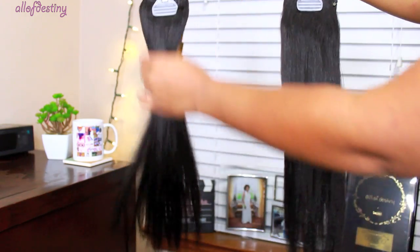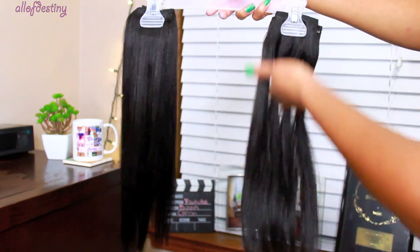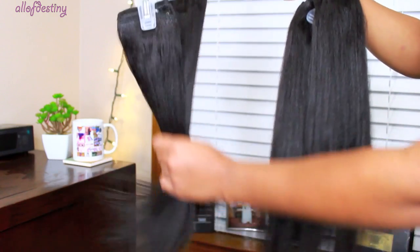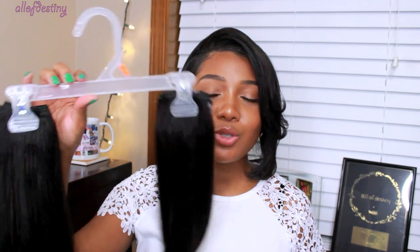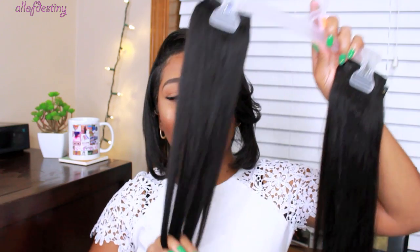After shampooing and conditioning, I don't really apply any product — I just let the hair either air dry or blow dry. Most times I do just let it air dry. I clip the clip-ins onto a hanger and put it on a doorknob, out of the way, and that works great for me.